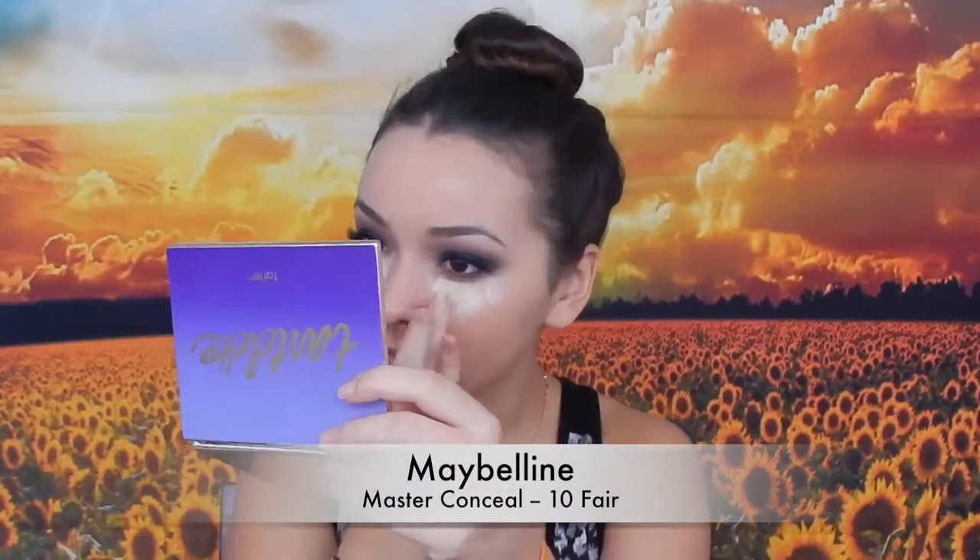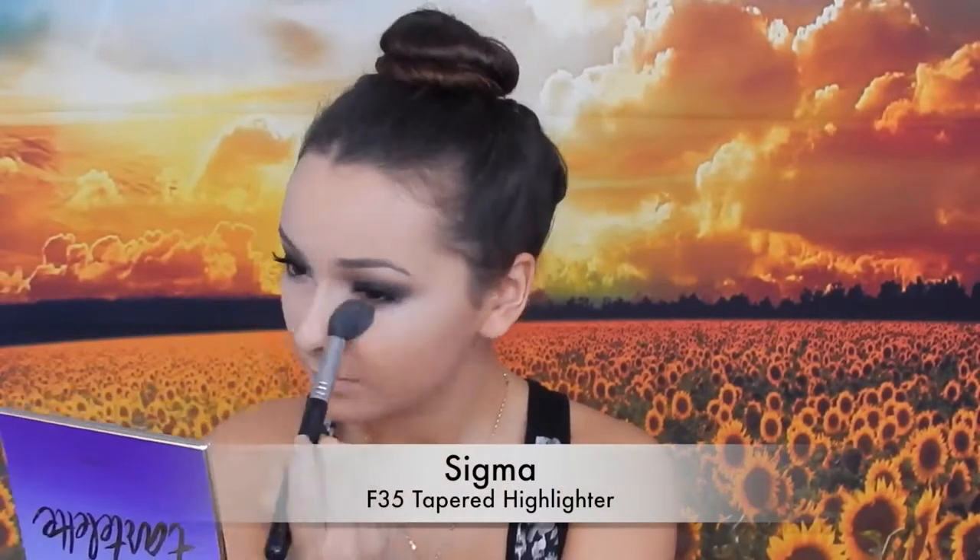I'm going to do the face now — wetting my beauty blender first since it's dry. For foundation I'm using 1W3 Natural Buff from the L'Oreal Infallible Pro Matte. I'm dotting this all over my face and buffing it out with the beauty blender. Since my eyes are so dark, I'm going in with another layer of foundation so my face looks absolutely flawless — when you have really heavy eyes you want the skin to look flawless. Then going in with the Maybelline Master Conceal to highlight and conceal.